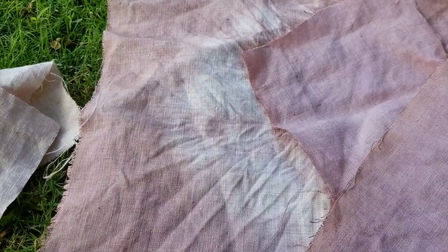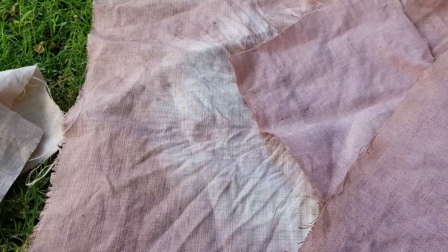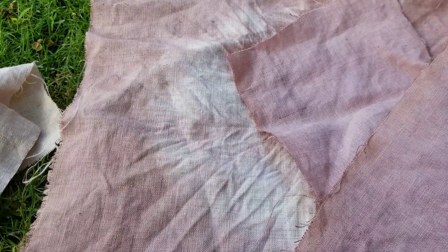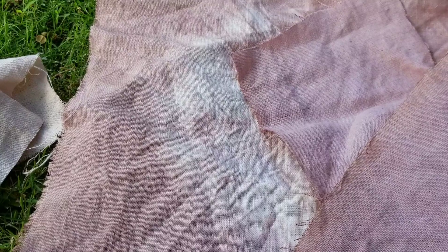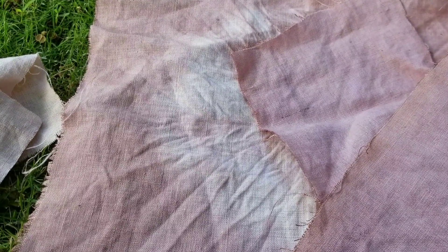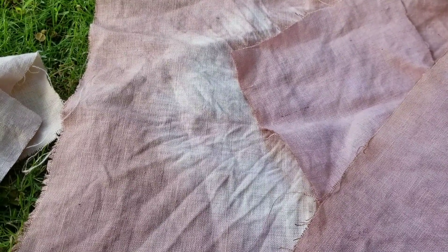The times when I don't solar dye is for certain leaves, like red ginger leaves and naupaca. With leaves in general, I boil them, get the dye, put it in a jar, and put that in the sun. But with aloe you don't even have to do that — you can really just put the aloe in a jar and put that in the sun.